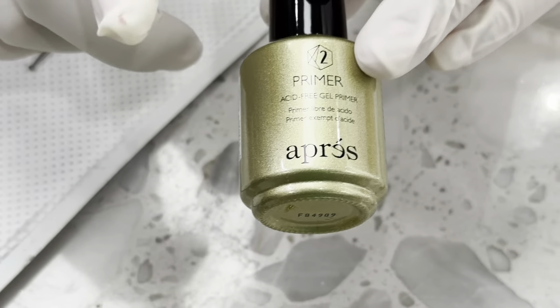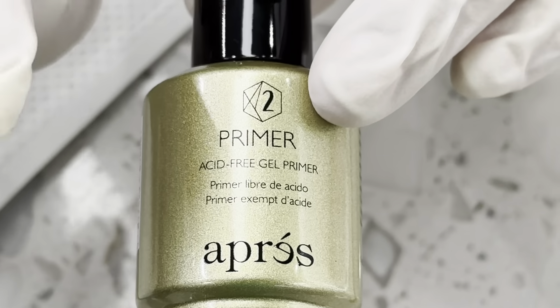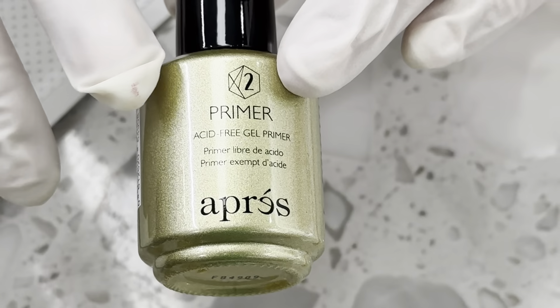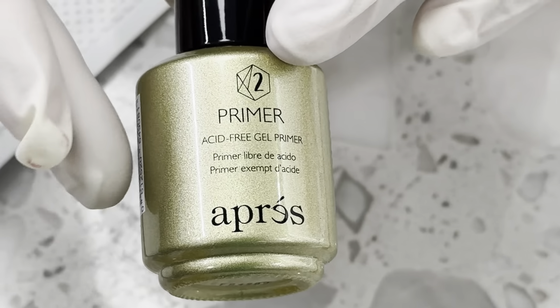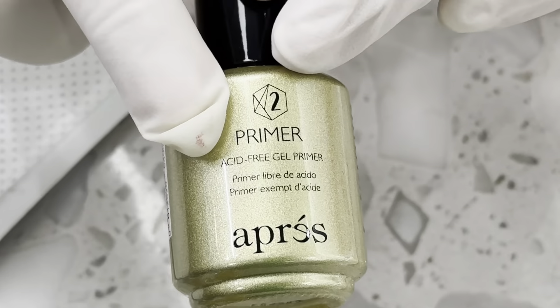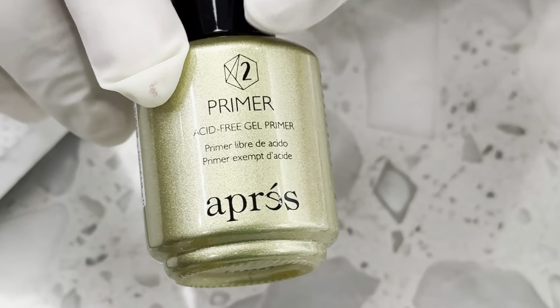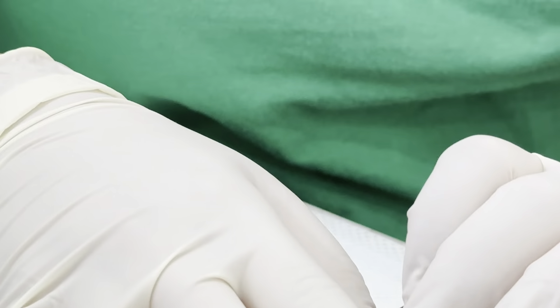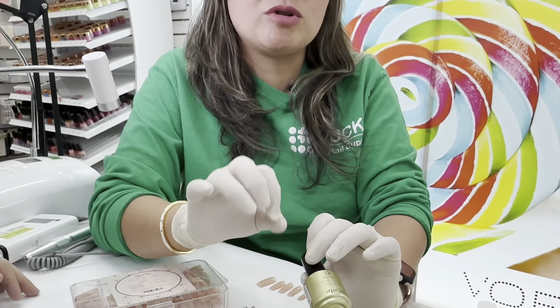This one is called the gel primer from O'Press. You put this on when you're all done — before you paint the gel nail colors. You use this on the Gel X and it allows more adhesion for your gel polish to stay well. It also helps you have a thin, natural look instead of a thicker base coat, so this is going in place of a base coat. I'm so excited — Daniella, are you ready to apply Gel X on your nails?